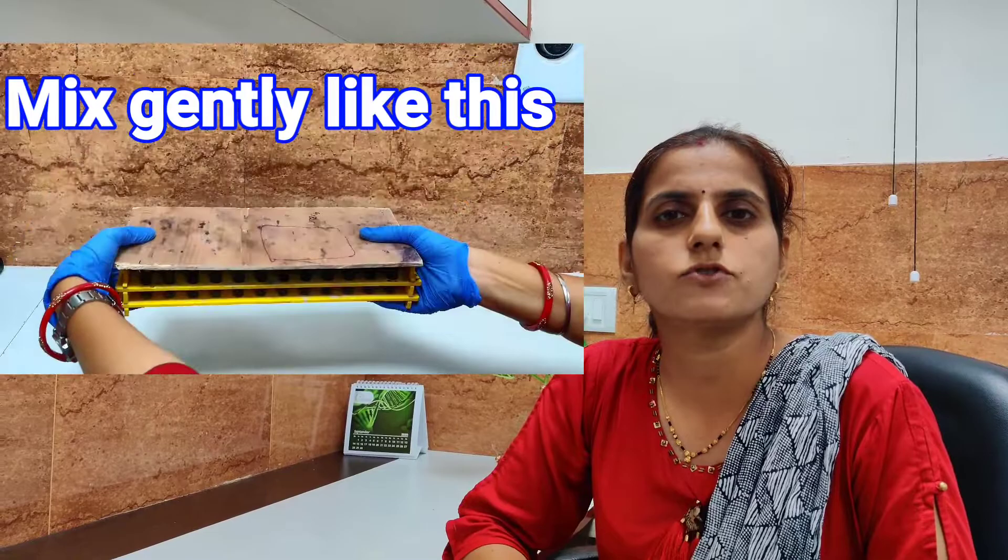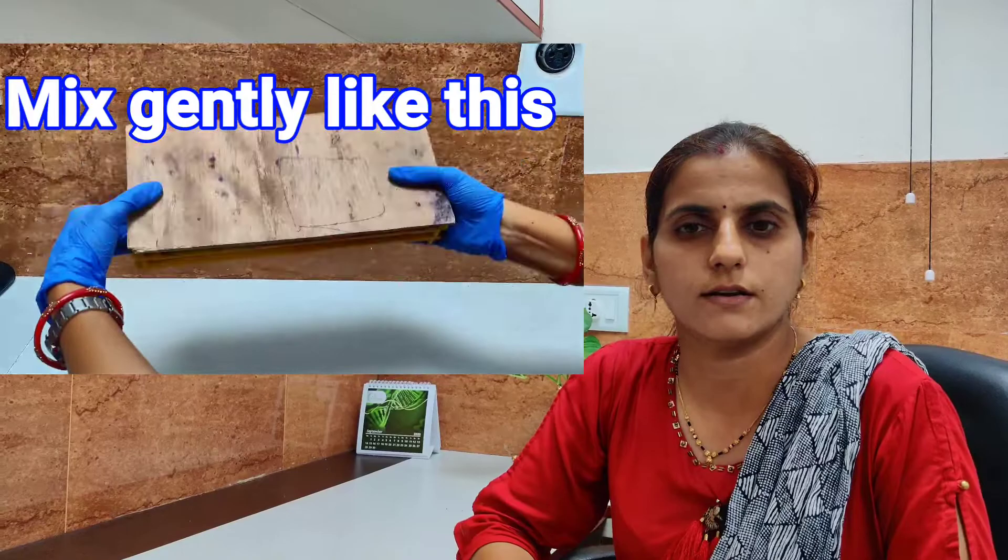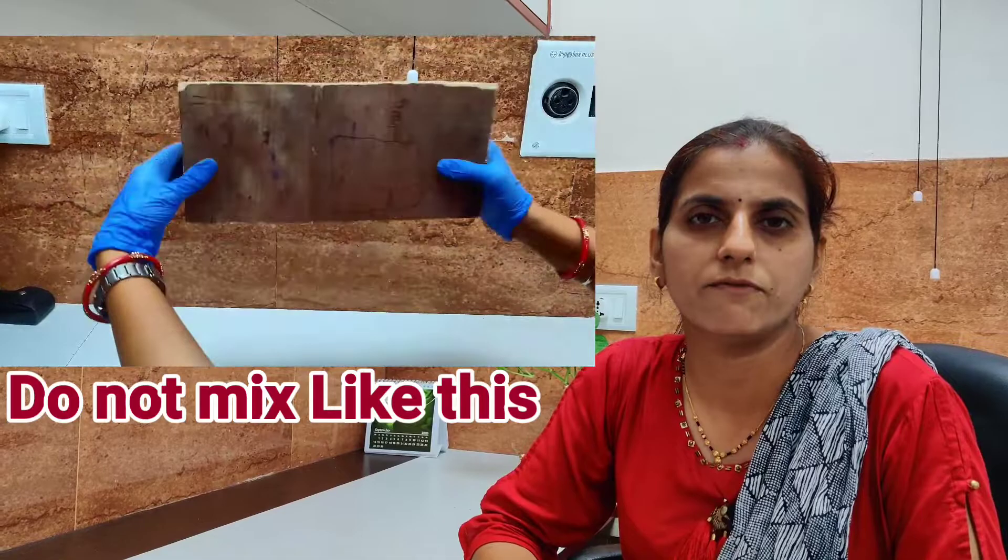The next important tip: after adding CI or PCI, gently mix it. Do not invert in a harsh way — just gently mix approximately 20 to 25 times, and you will be able to extract good DNA.